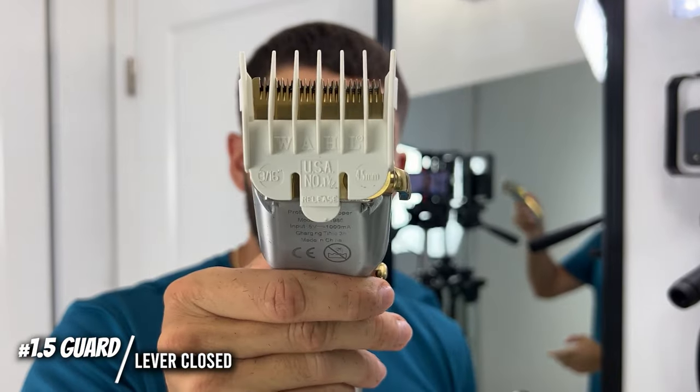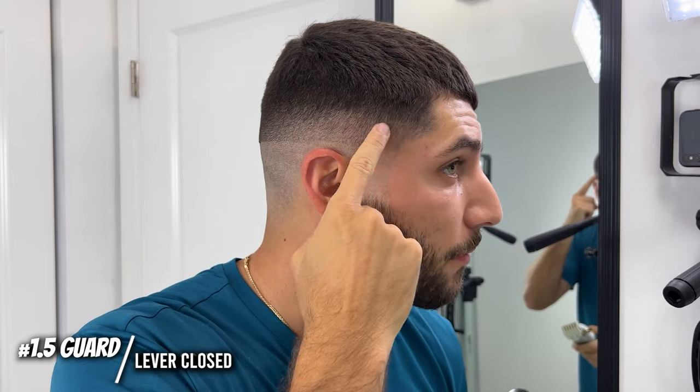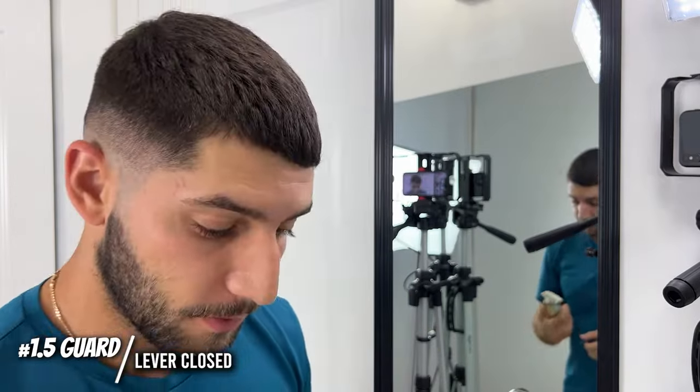Now I've got the one and a half guard on, lever is closed, and I'm just going to go slightly above where I just was with a slight flick out motion. Let's hope this works.